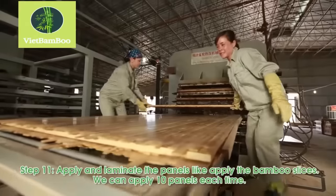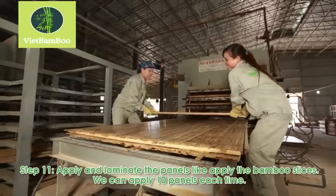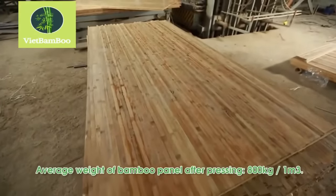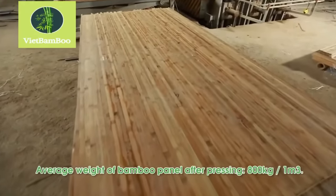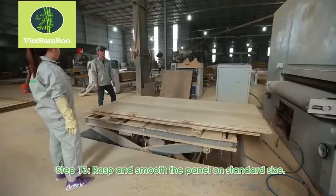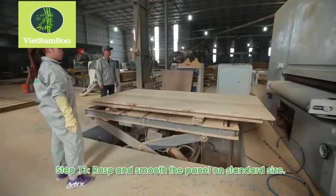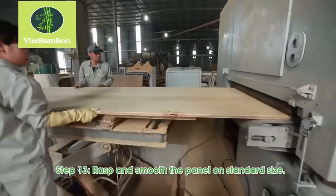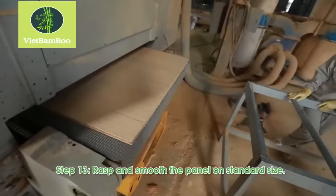Once the individual panels are formed, they can be stacked and laminated together. After lamination, the edges of the bamboo plywood panels are cut to achieve the desired standard size. Then the panels are rasped and smoothed to ensure uniformity and a polished finish.